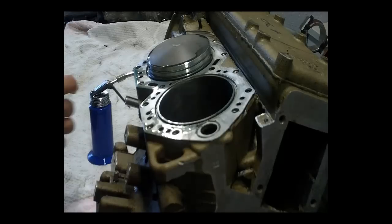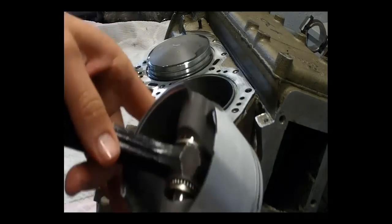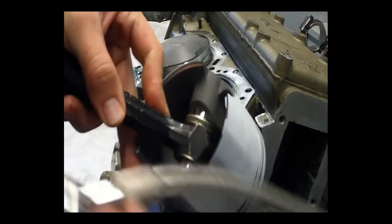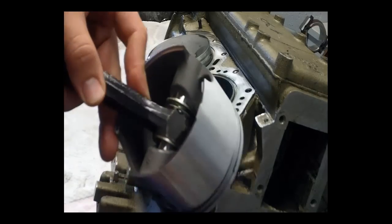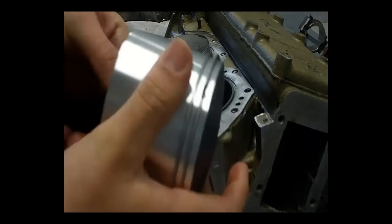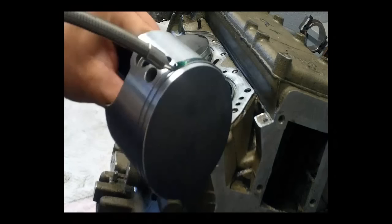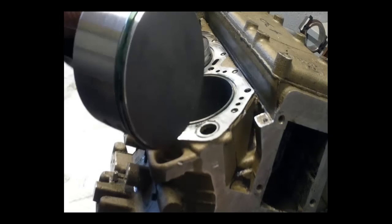When installing, lubricate with two-stroke outboard oil. Lubricate the wrist pin or the little end and move the rod back and forward to work the oil through the bearing. Move it back and forward and turn the piston. Never hit the piston against the rod — I put my finger against the rod to make sure that wouldn't happen. You don't want to be hitting the soft aluminium piston against the hard rod.